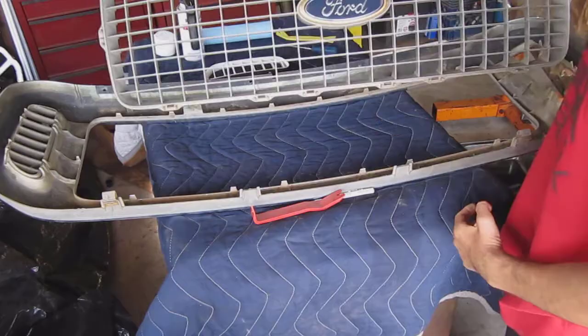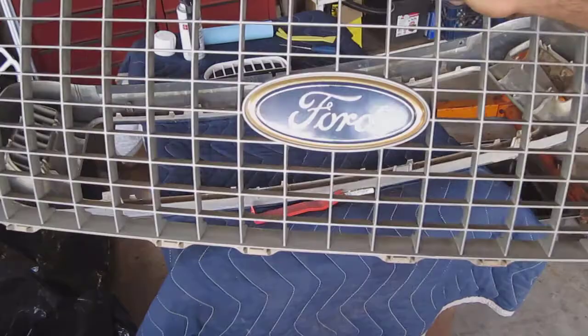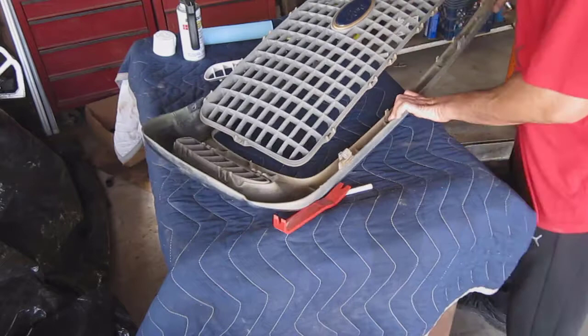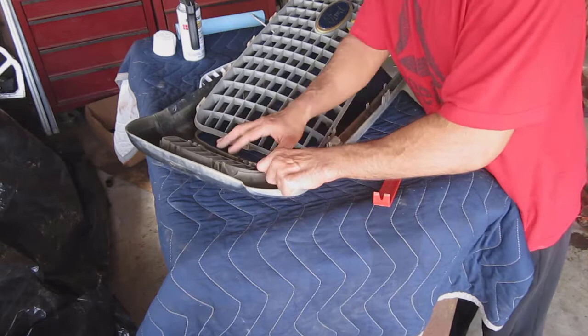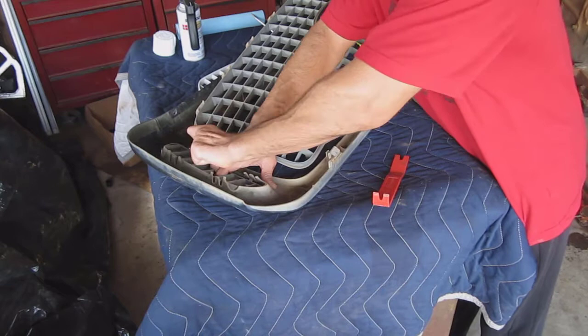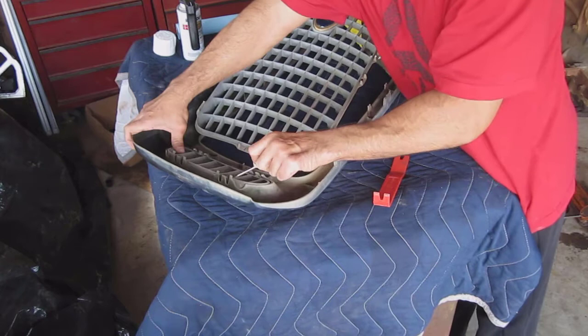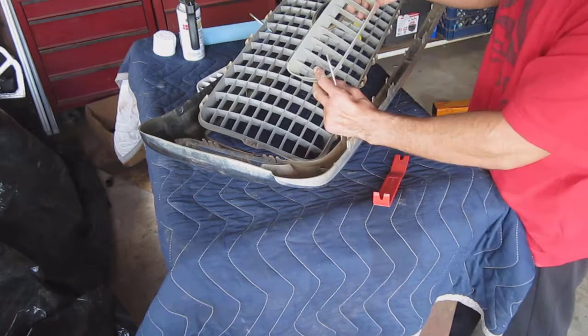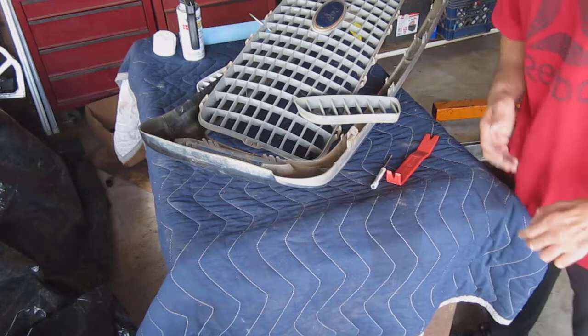We'll go ahead and give this a wash. I'm thinking about painting the fork side white too and seeing how it comes out. The side inserts are a little easier — they're just held by small side tabs. You just pry them out without breaking them; the small screwdrivers help a lot. Be very careful, and that's how easy it is. Then we'll give these a quick wash and paint.